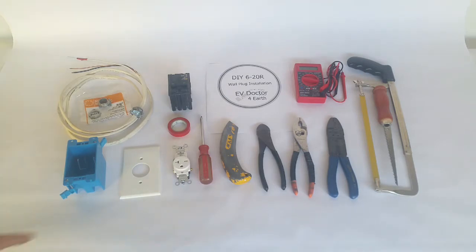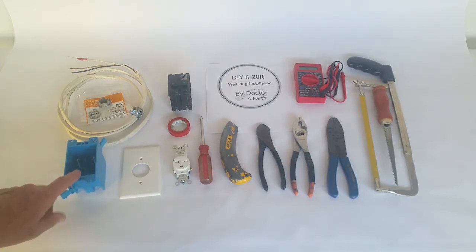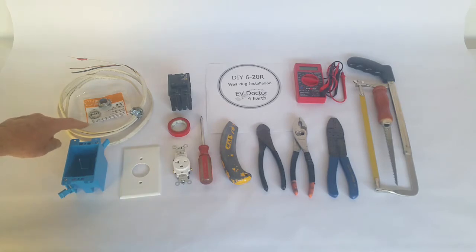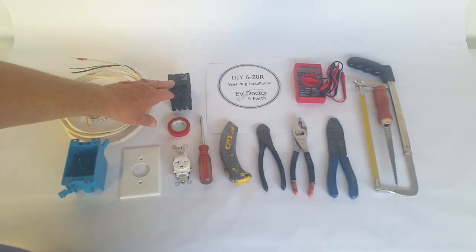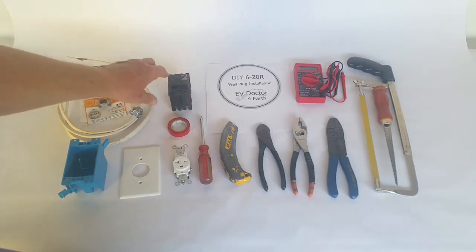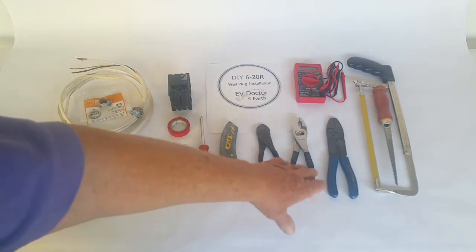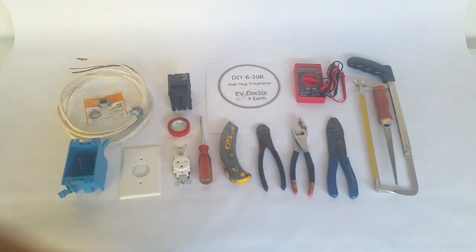The real key items are your 6-20 plug, the cover plate, and an old work box — you're probably going to cut this in. Note these tabs right here. You need a piece of number 10 or even 12 wire. We've got three wires here: white, black, copper. You should put a little red tag on the white wire because it's really supposed to be a red wire — a little bit of red tape. A 20-amp, two-position circuit breaker; they're joined and tied together. Of course: screwdrivers, cutters, strippers, wallboard saw. You might need a hacksaw, most likely not, and a voltmeter is kind of handy.